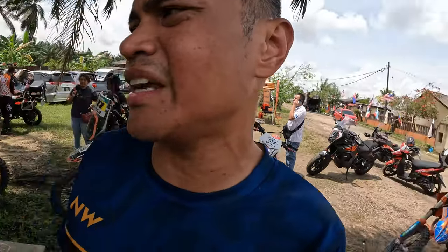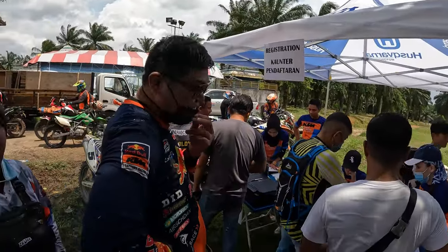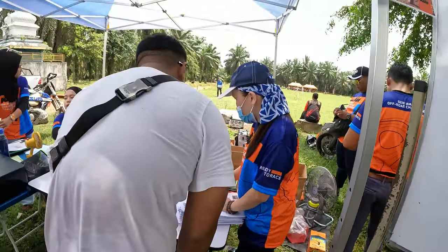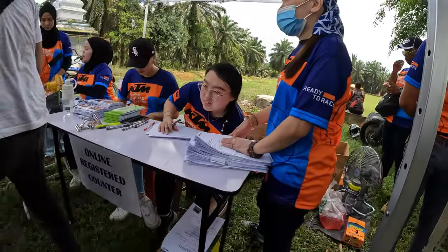Alright guys, that's the end of the KTM Riders Academy. Today we are going to register for the real race. One lap — how was the lap? Very good! Damn, you're all in front. Here we go, let's take a look. The registration, guys — the registration. I need to check with them.